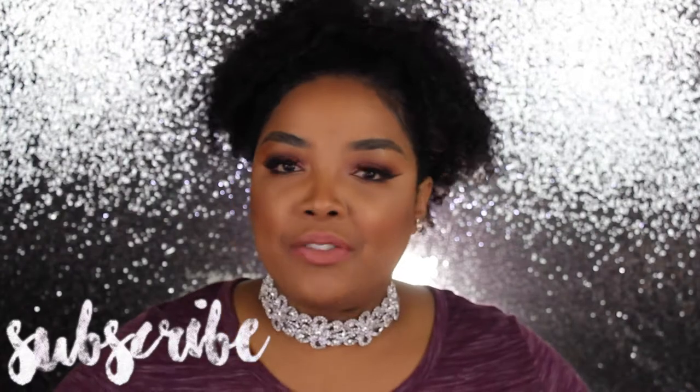Hey guys, welcome back to my channel! It's your girl Jennifer Ross coming to you with another video. If this is the first time you are seeing this face, I suggest you subscribe to my channel. I post videos every week about hair, makeup, and anything else.